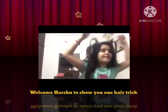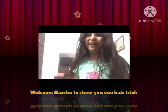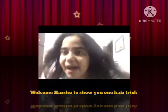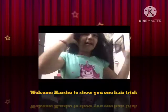Hey guys, this is Rishu. Welcome to my channel. I'll just jump right in — see what happened to my hair. It's all not nice.